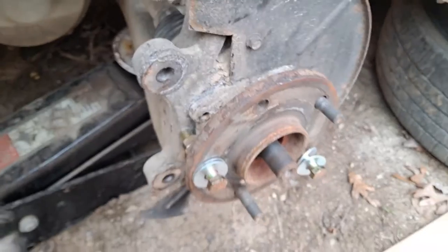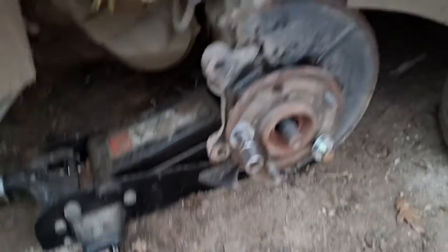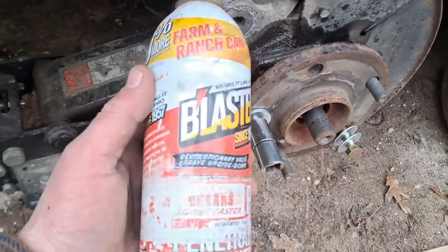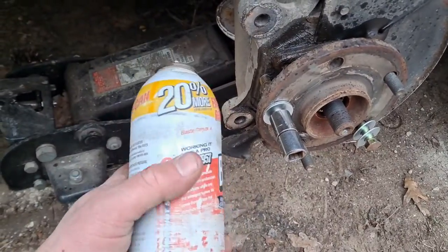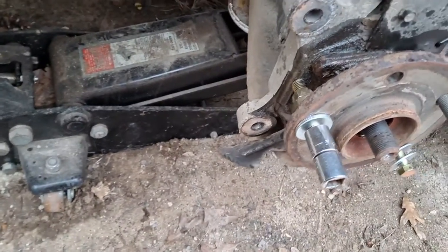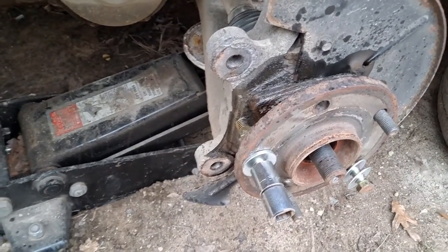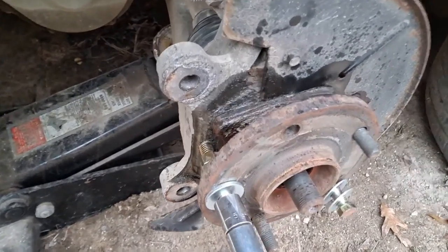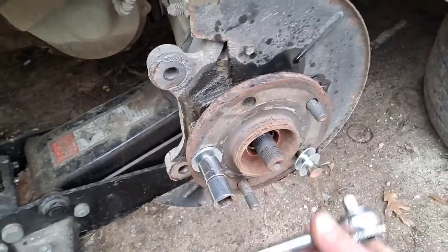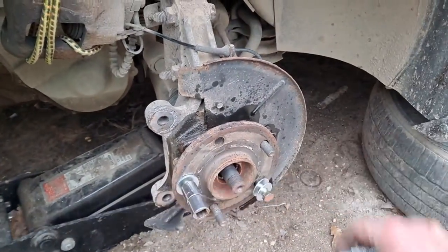Maybe this will actually work. I broke out the PB Blaster — it's been rolling around in the toolbox for a while. Generally I haven't used it on these because they're so tight you'd almost need a deoxidizer to get it in there, but we've got a gap now so we're gonna work with it. Upgraded from a standard ratchet to a breaker bar, and I'm thinking about getting a half-inch wrench.